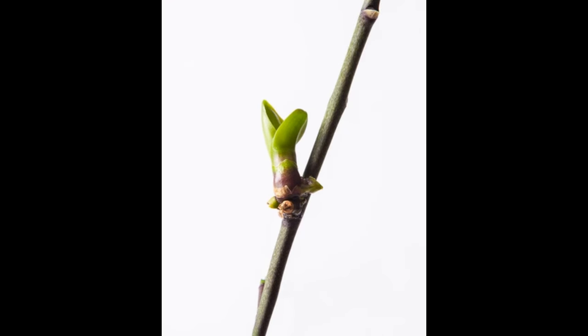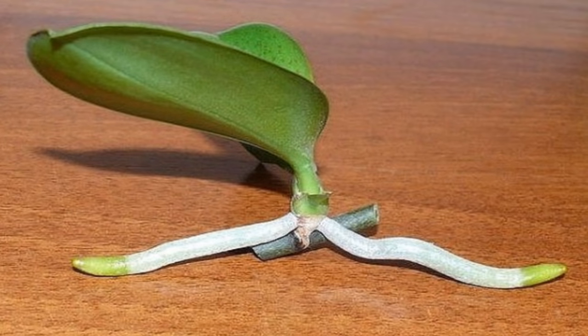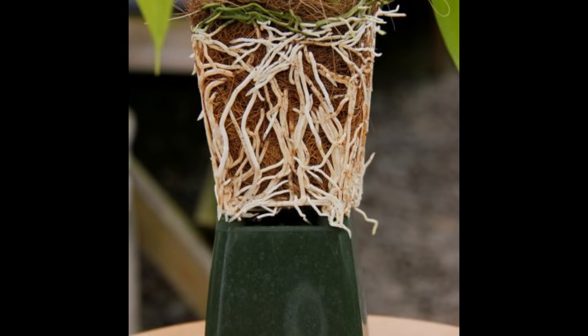You're going to start to see results in about three weeks. Check it around three weeks — you should have some growth on those nodes. It may then take about two months to get the roots to be about two to three inches long. At that point, you may want to gently cut it off and it should be ready to establish itself.